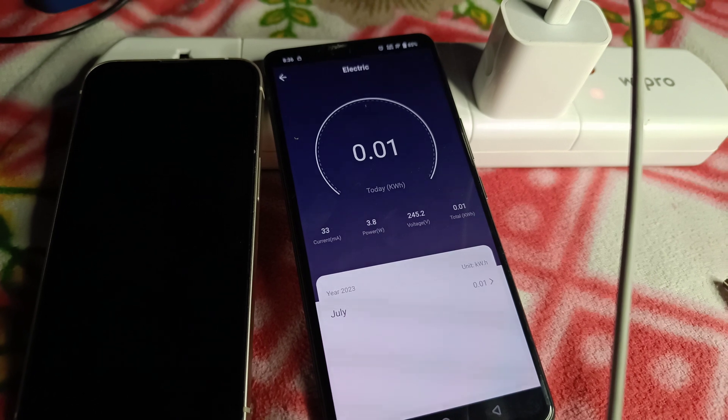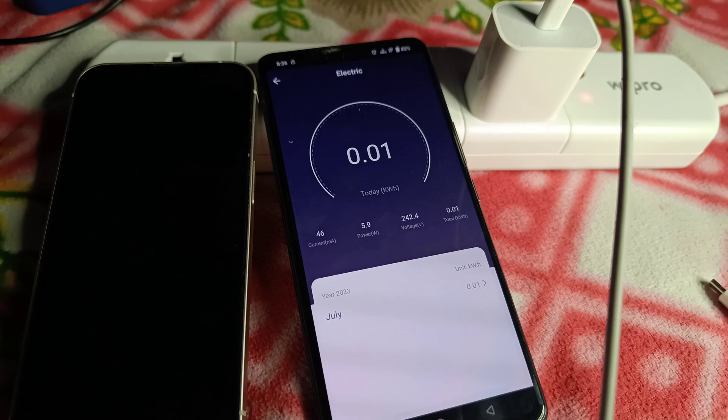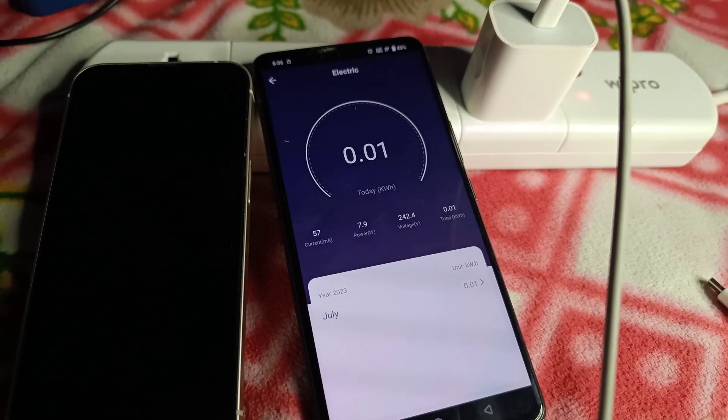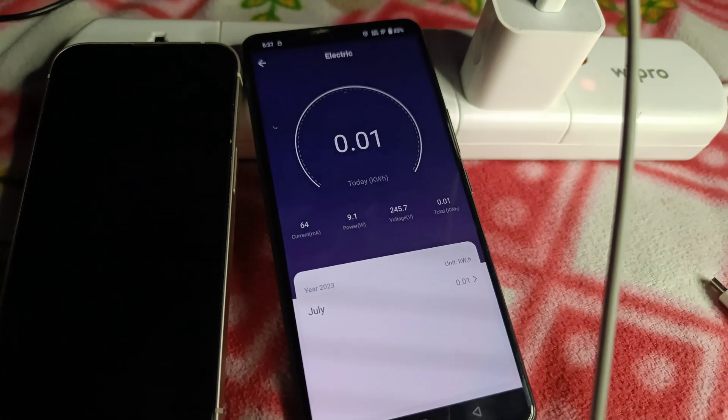or any devices when they are not in use, because even a small amount of energy adds up. You can see the iPhone is currently charging at the rate of 9 watts per hour and even increasing slightly.